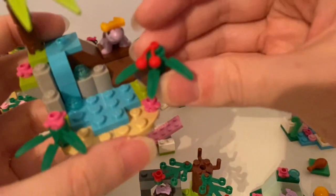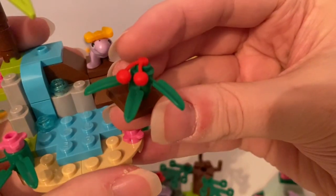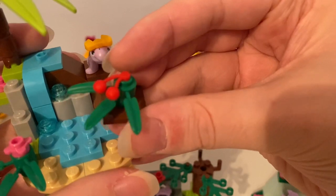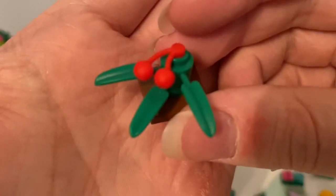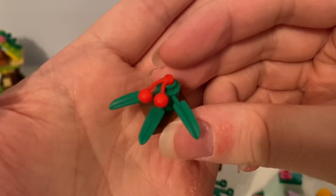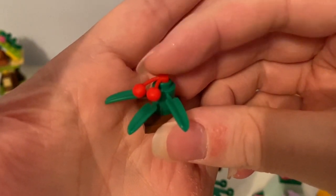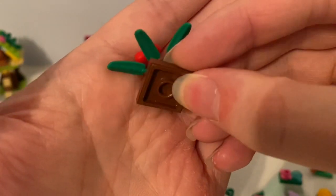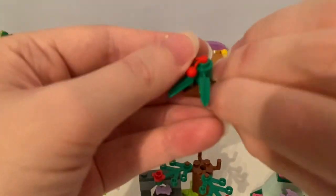And it came with this bamboo with cherries on it, built on a dark brown plate with a stud on it.